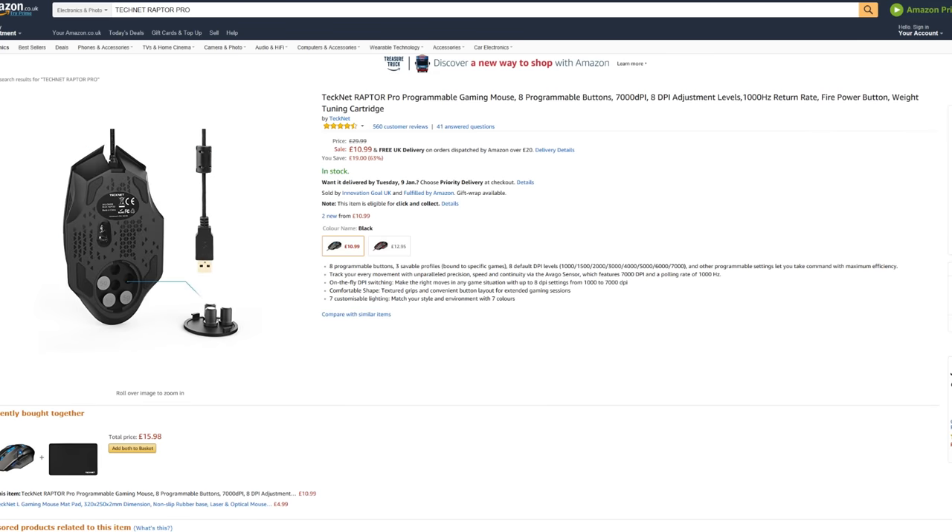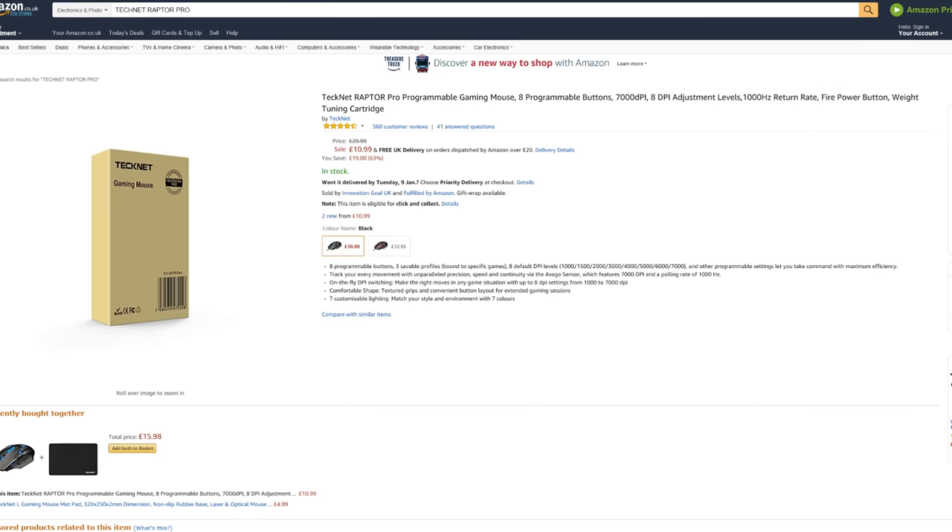So what better way to start off the year than with a brand new series on the channel? This one is called 'Gaming on a Budget.' Basically what's going to happen is I am going to try and buy loads of different gaming accessories — whether it be mice, keyboards, anything you can put your mind to — on a serious budget, I'm talking maybe 20 pounds at the very most, and let you guys know if it's worth the pickup.